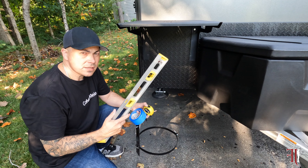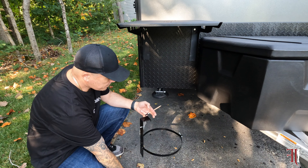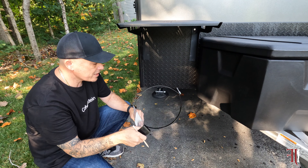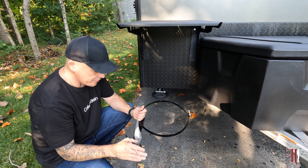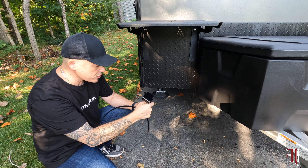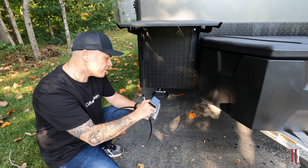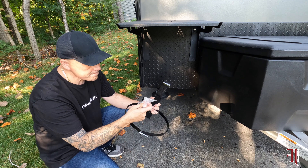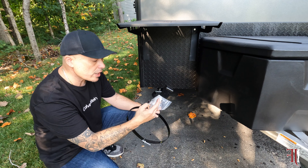What I got here is a level, measuring tape, blue painter's tape, a pencil, and the bracket. Now, when I bought this trailer, I couldn't find any mounting hardware for this bracket. I found these bolts, no nuts, no washers. I can only assume that this is intended for the mounting bracket for the LP. But I do have some other hardware that I bought just in case, and we're going to go ahead and try it with this first.